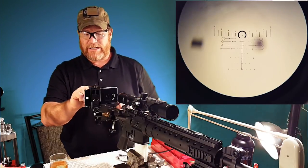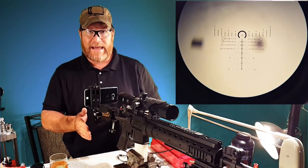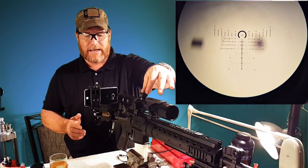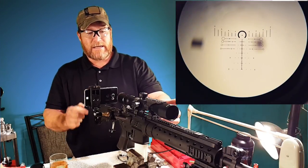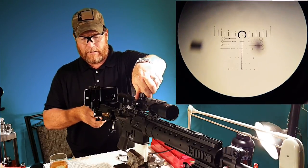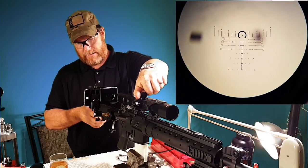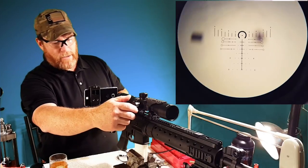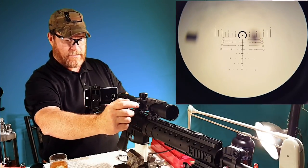We're going to adjust to that right-hand side. The way I'm going to do that is I'm going to hold the rifle steady after my shot, and I'm going to take the turrets and adjust those to the point of impact. In looking at this thing, I need to go down. So we're going to adjust down — which moves the reticle up — and then we're going to go right on the reticle with the turret adjustments.